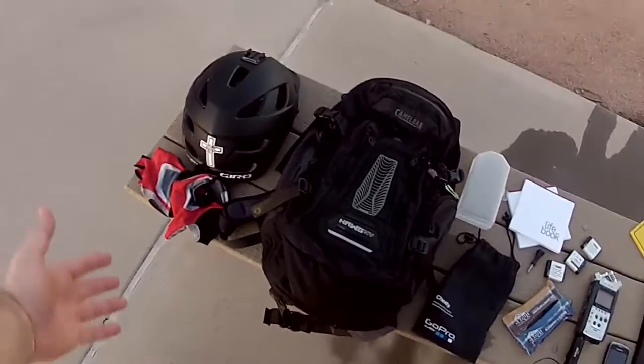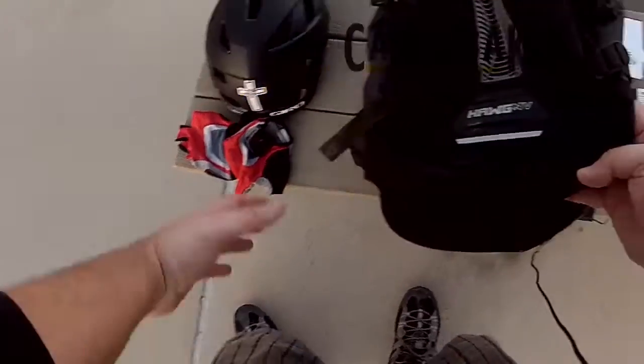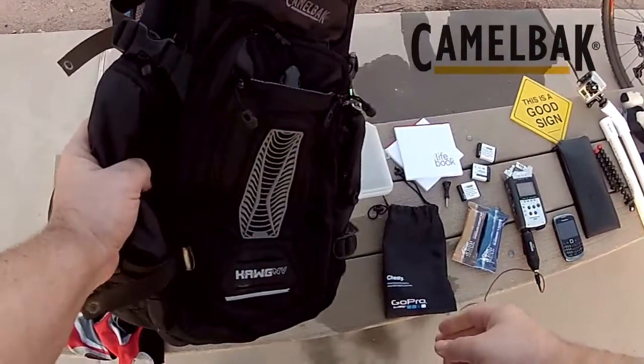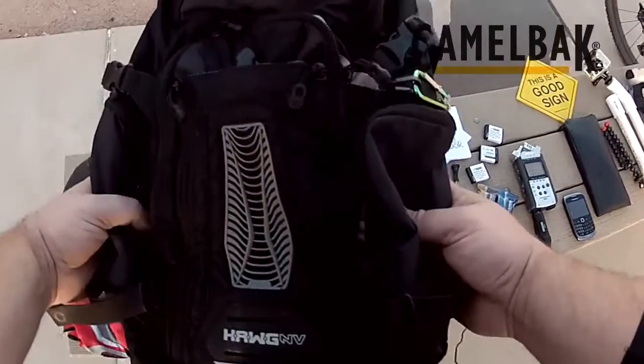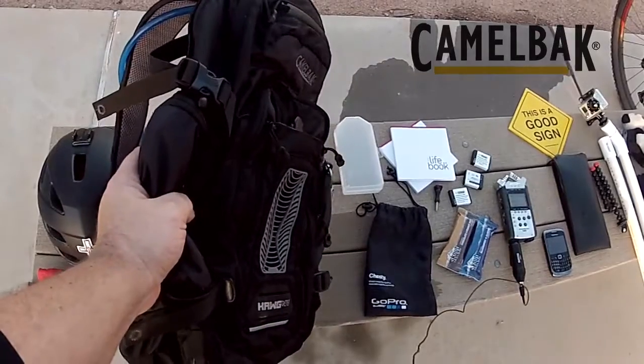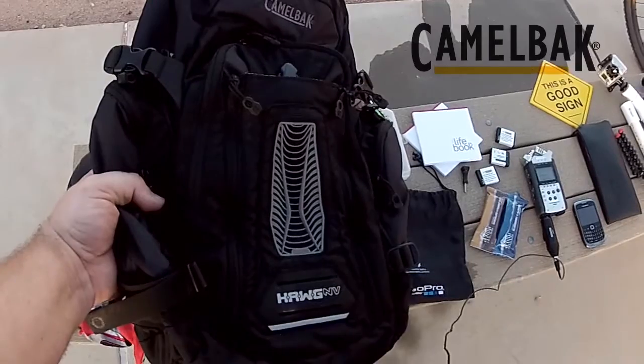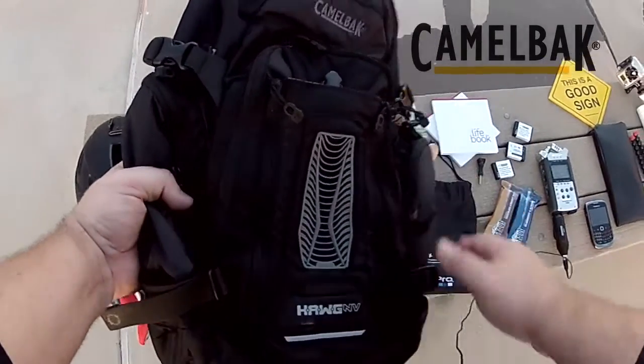All right, here's the gear — helmet, this is the pack, this is the CamelBak Hog, probably one of the best packs I've ever had. This thing holds a lot of stuff. Anybody that's ever had CamelBak knows how good they are, but if you don't have one, you can acquire one someday — these are great packs.